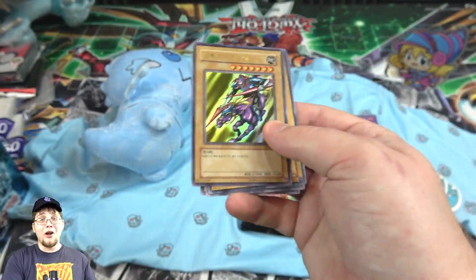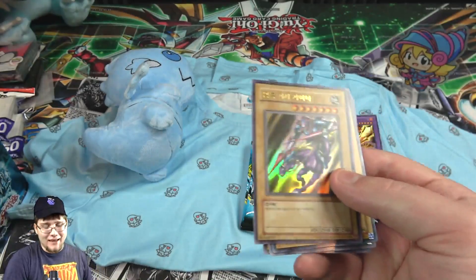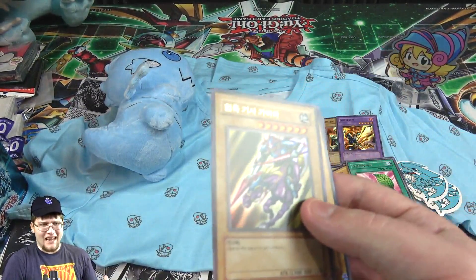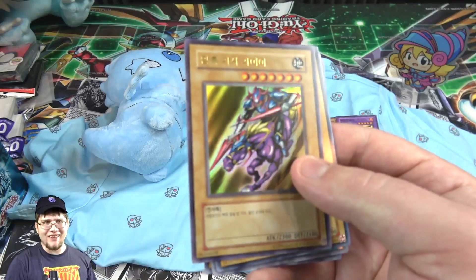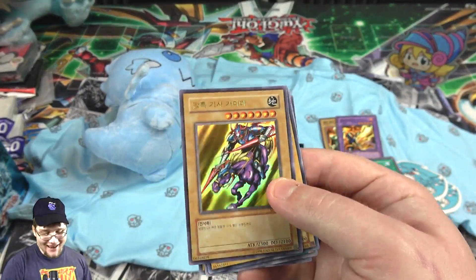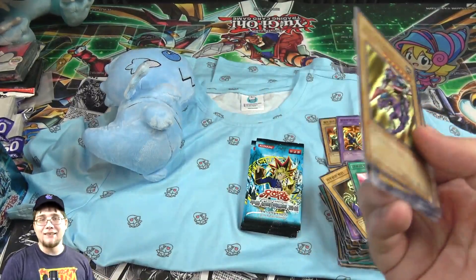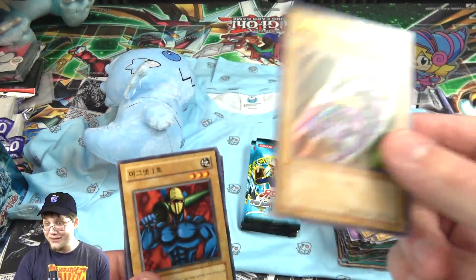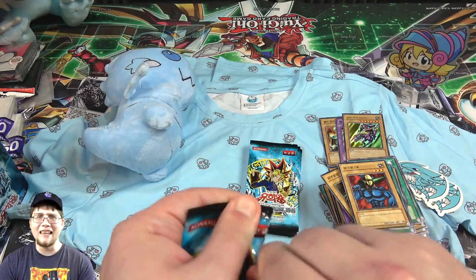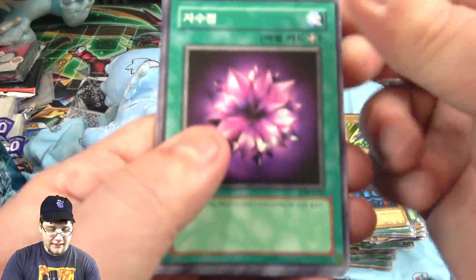And there we go — another holographic, and of course it's one of my favorites because of my username. Gaia the Fierce Knight! I can't wait for the new support for this card because we're getting new Gaia the Fierce Knight, new Curse of Dragon, a new fusion, and all kinds of stuff in the next set — coming to us in English in August. I used to love this card on the show too. You know if there's anything that involves a knight I'm instantly a fan. I think we got him last time we opened one of these as well — maybe he's one of my spirit cards.